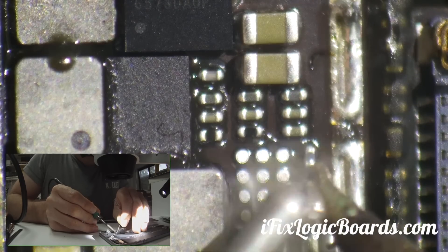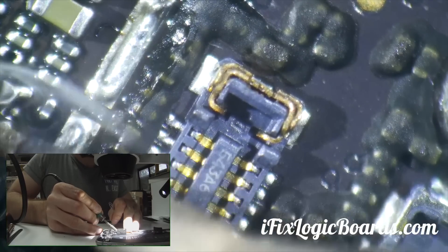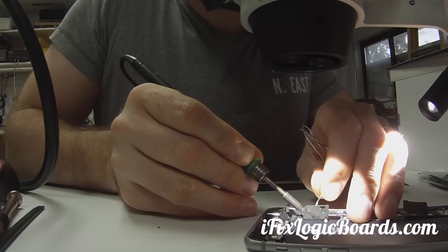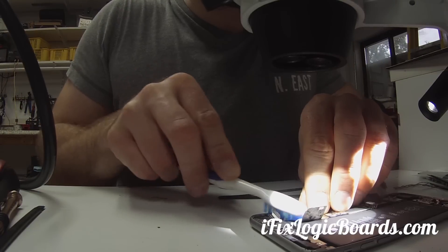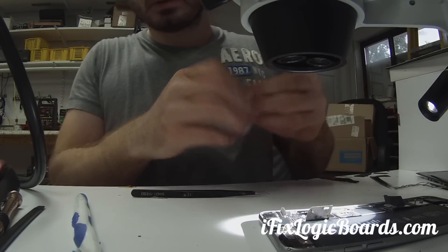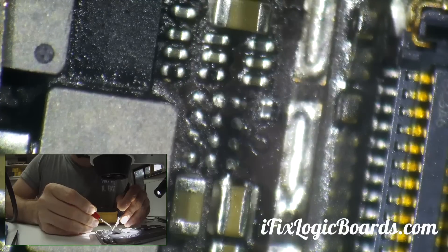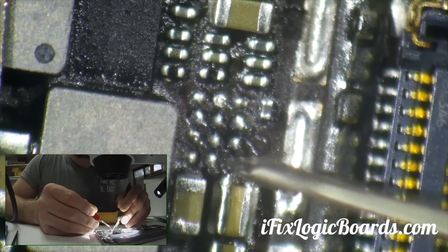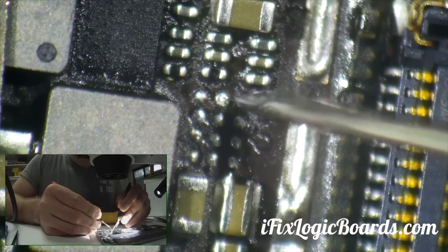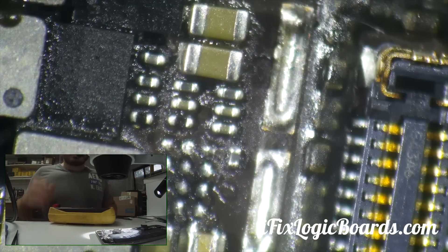I'll put some flux and clean the pads a little bit. Now I'm going to clean the pads and put a new component in. I'm going to probe the pads — only one pad should have ground, and if anybody else has ground, then that means there's a short. Looks like we should be fine there.